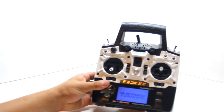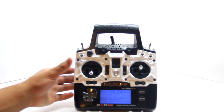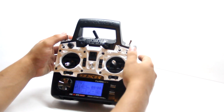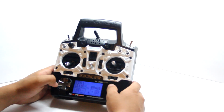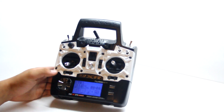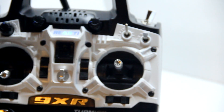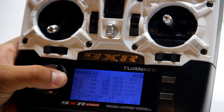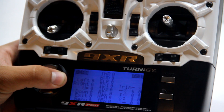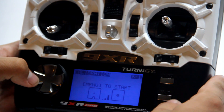Let's turn it on and it'll speak to us. Every direction you go is a different page. If you hold the left arrow it takes you to the radio setup — there are 11 pages of radio setup which handle a whole bunch of different things. Here you can also calibrate your sticks.